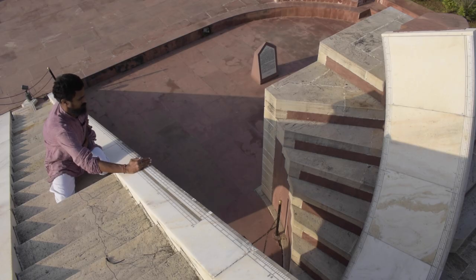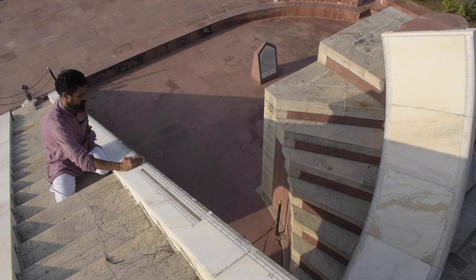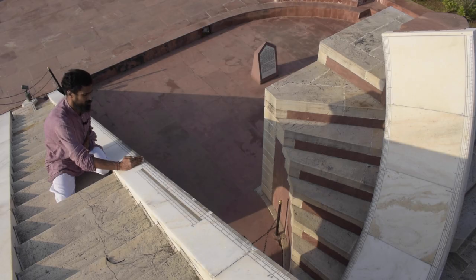To measure the declination angle, I keep my finger at the 0-degree reading of the scale, and I can see the shadow being projected on the western marble quadrant. I then slowly move my finger backward until the shadow just ceases to appear on the quadrant — the point where the shadow moves past the outer edge. The number of degrees my finger has moved gives the declination angle. The reading here is close to 2 degrees, meaning the declination angle of the Sun on the 26th of September is approximately 2 degrees.